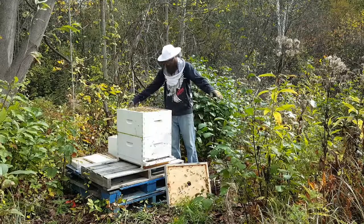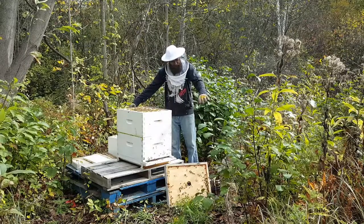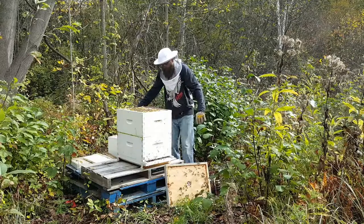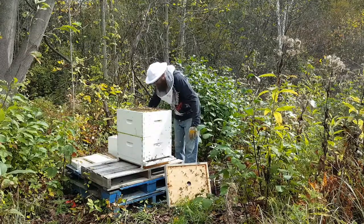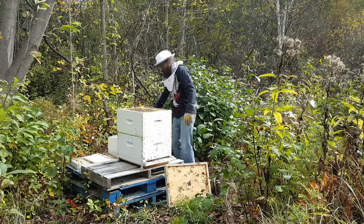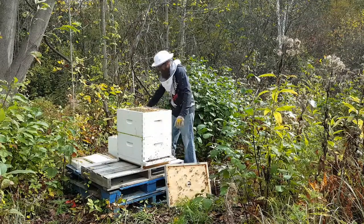Okay — angry, angry, angry, oh my goodness. I'm just going to look in: one, two, three, four — full. The second hive box is full.